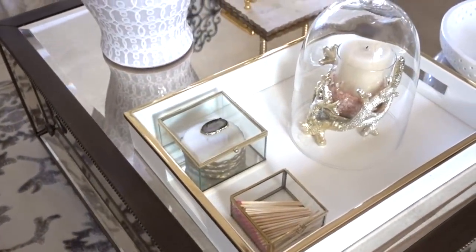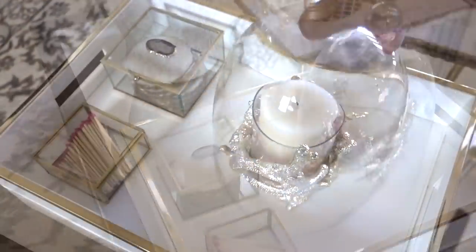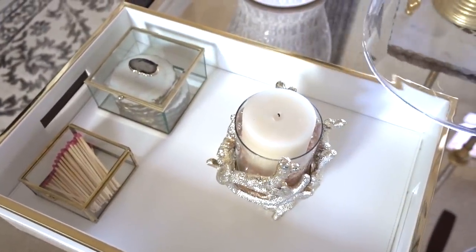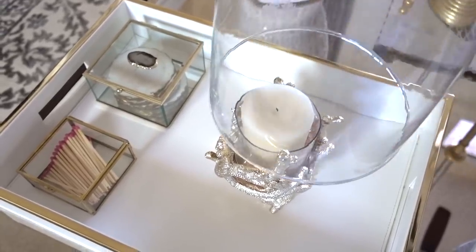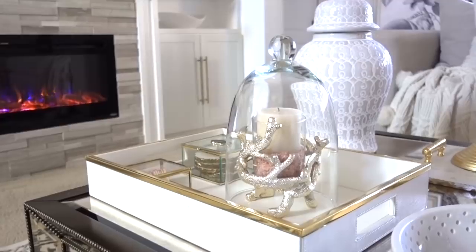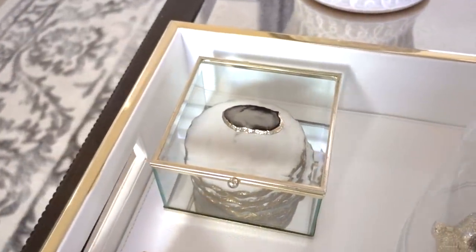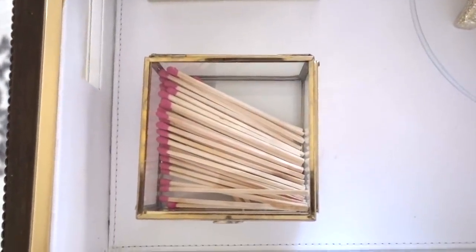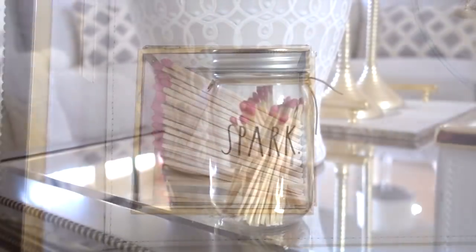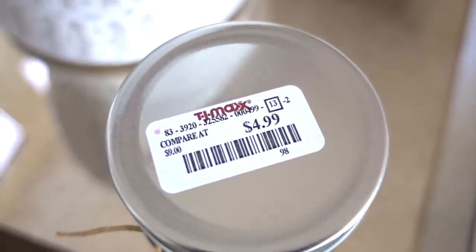Everything in this tray has function and style, and everything was under $20. This $12 cloche was a Habitat for Humanity ReStore find, and the coral holder I've had for years — it was $3. I put essential oils in the sea salt, and when the candle heats up a fresh aroma releases. You can put anything you want in a gold box — I love displaying my marble and gold coasters. The other box I use for fun pink matches that light my candle; the matches are by Rae Dunn and come in a mason jar for only $5 at TJ Maxx.